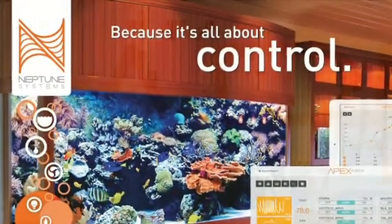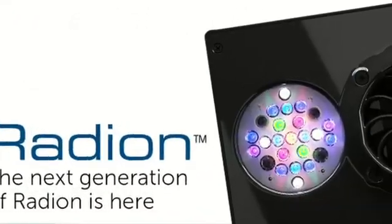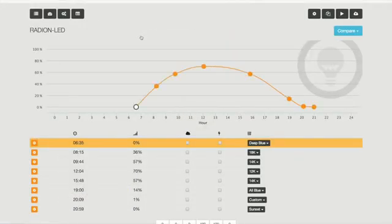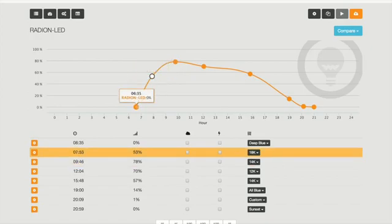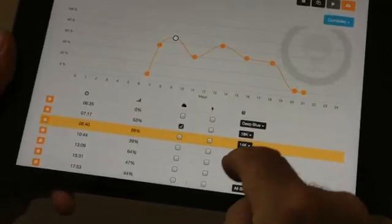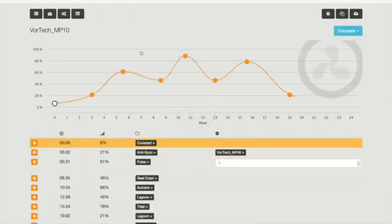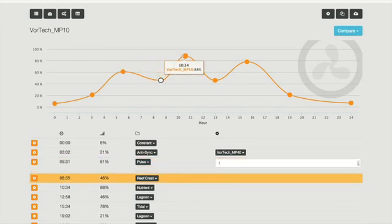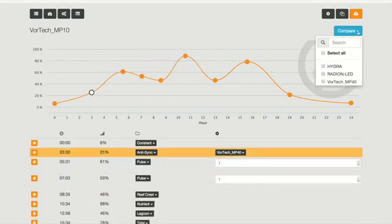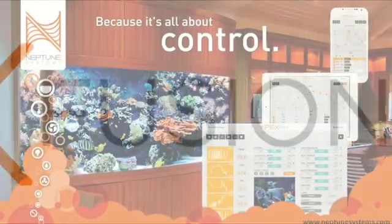With Neptune Systems' new cloud-based control, Apex Fusion, you can control products from Ecotech Marine and their Radeon LED with an ease never seen before. Right from the dashboard, you get a graphical user interface that allows you to adjust the time, the intensity, and the lighting mode of your Radeon LEDs. You can even use it on a mobile device and add clouds and lightning. It also controls the Vortec pumps — you can change intensity, time, and mode, and even compare pump settings to the Radeon LED. All of this is via Apex Fusion and the WXM module from Neptune Systems.